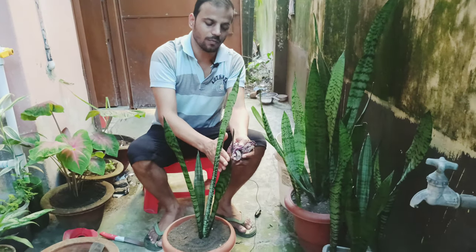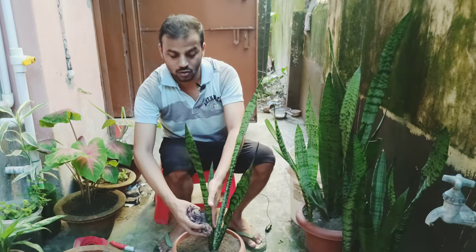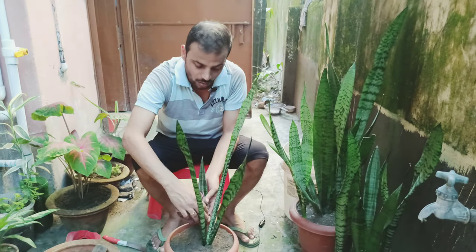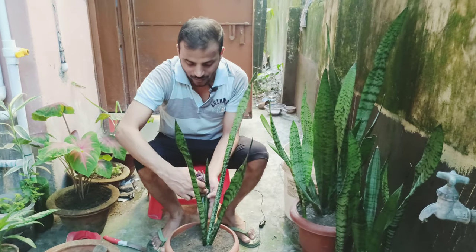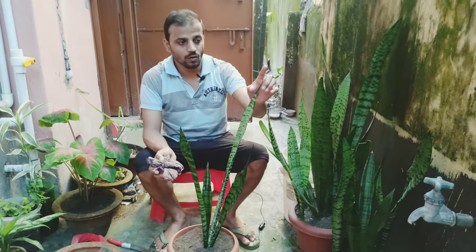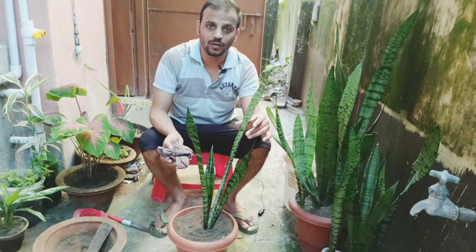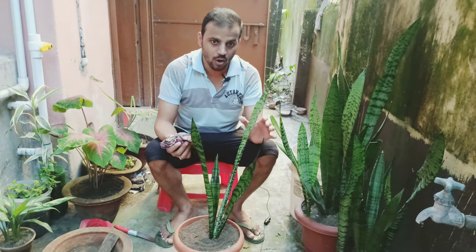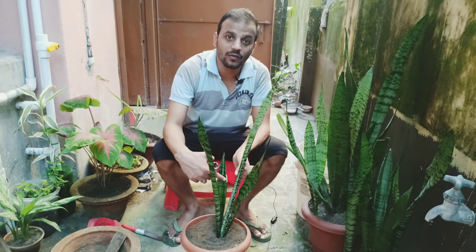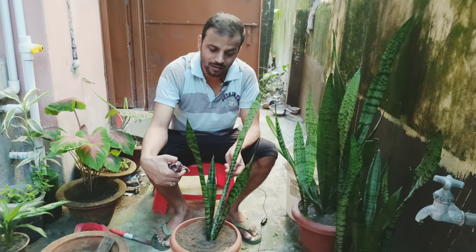Another thing you have to be really careful with when it comes to this plant is where you keep it, because it's a poisonous plant. Although it's really good for oxygen and decorative purposes, this plant is dangerous — it's poisonous for people as well as for your pets. If you have pets or kids in the house who put things in their mouth, you've got to be really careful where you place it. Also be careful of the tips of the plant, as they can easily poke your eyes. Don't water between the leaves, as accumulated water will damage them and cause rotting at the base.